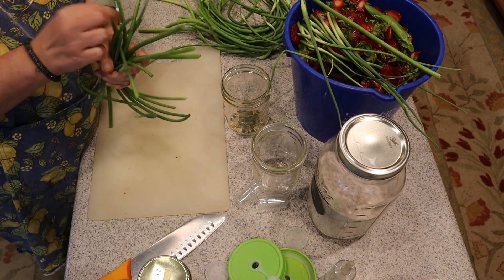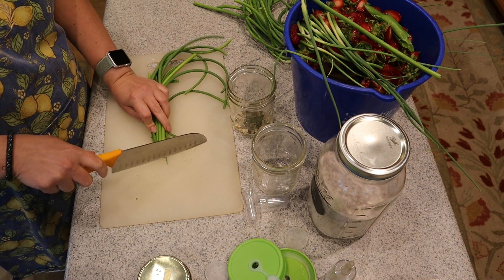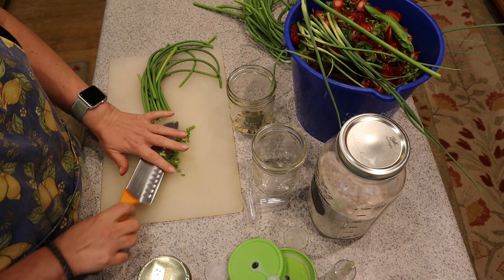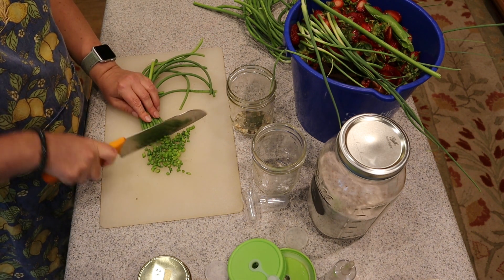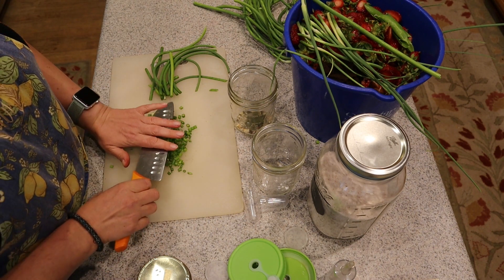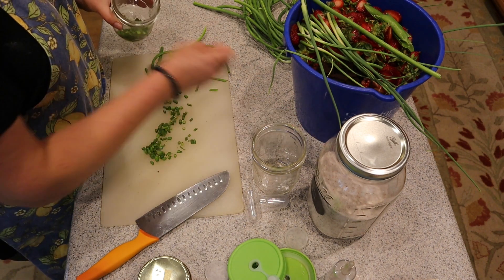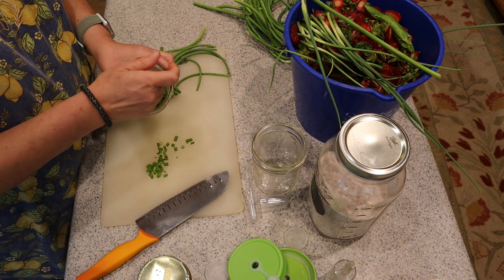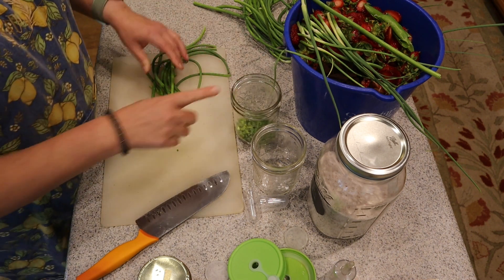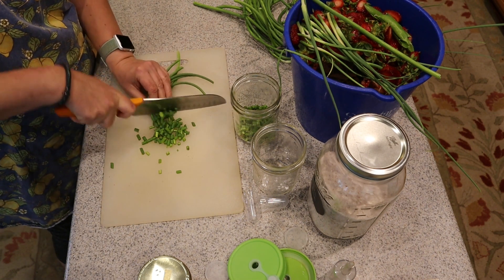I'm going to start chopping. I'm dicing these small — you don't have to do that, you can choose whatever size you want. I plan on adding these to dishes, taking a scoop of fermented garlic scapes and adding it to salads, topping soups or chili. I want to make sure I save enough of my garlic scapes for the butter.